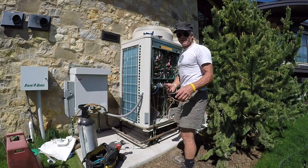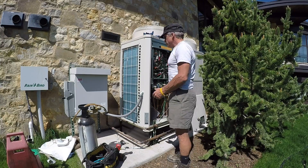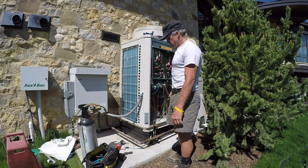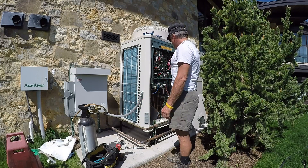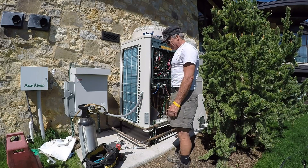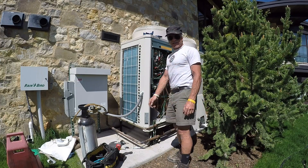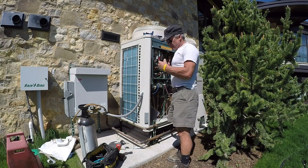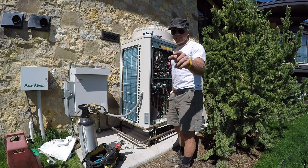Okay so here we are at our newest nightmare, day two. We're getting things pretty well wrapped up. Ran out of nitrogen and a few other clusters yesterday. We're gonna work through all that and get it done.